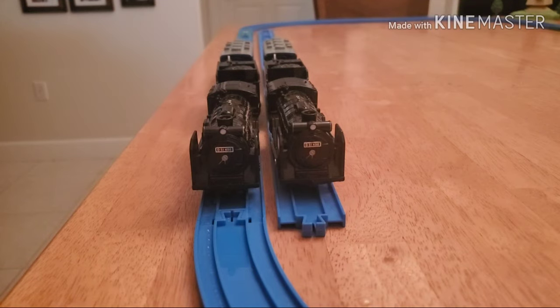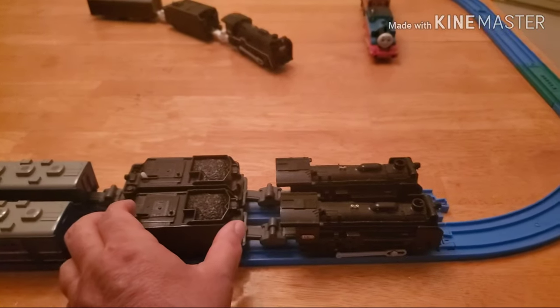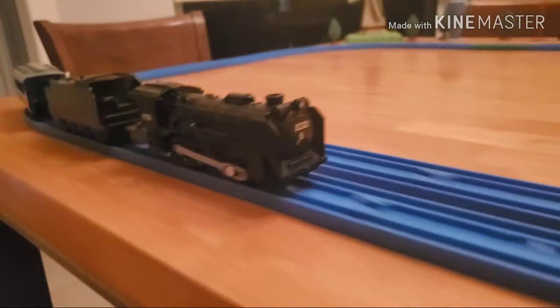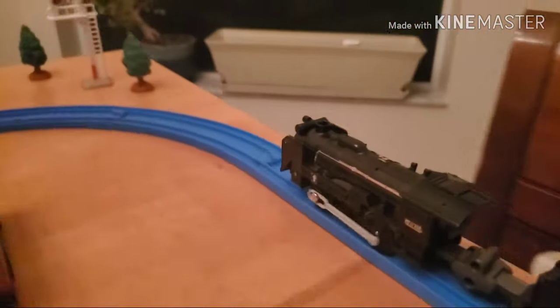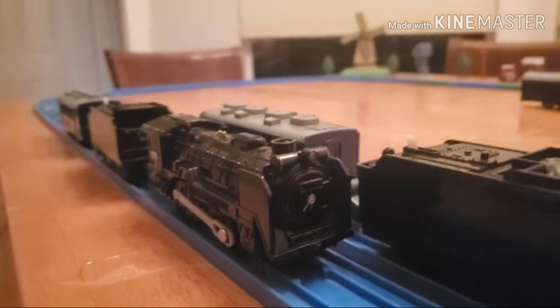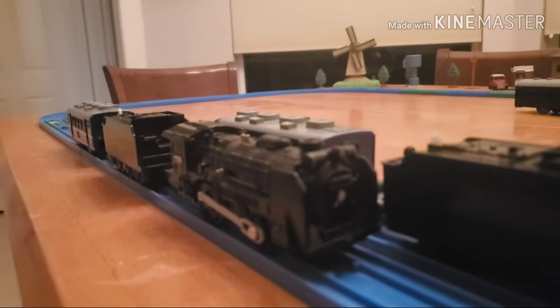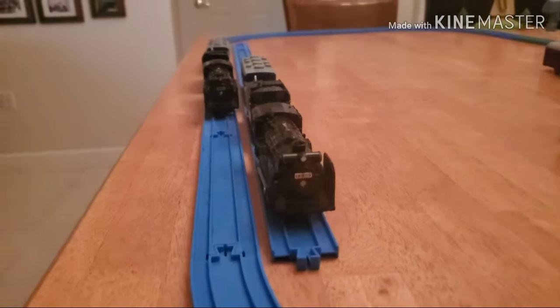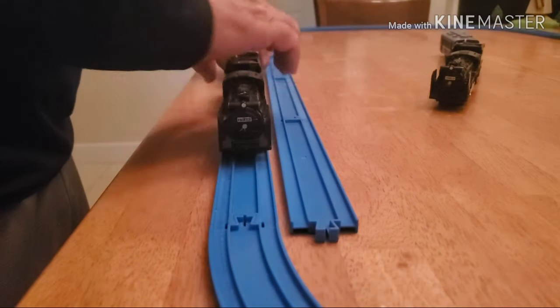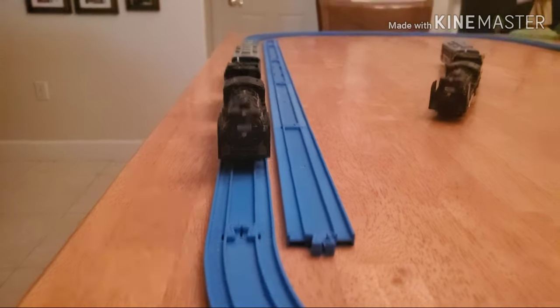I'm going to show you the difference when they run. We'll turn this one on and watch the amount of steam that comes out. All right, gonna stop it. Now I'm going to put the camera back down, take this one off the track, and put the one that works better on the track and give it a run so you can see the difference.